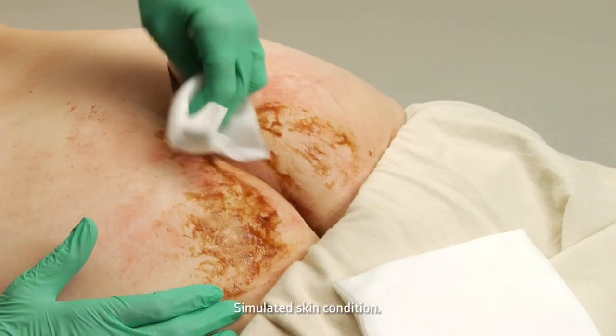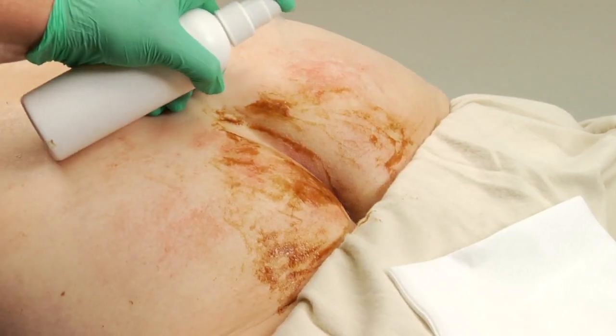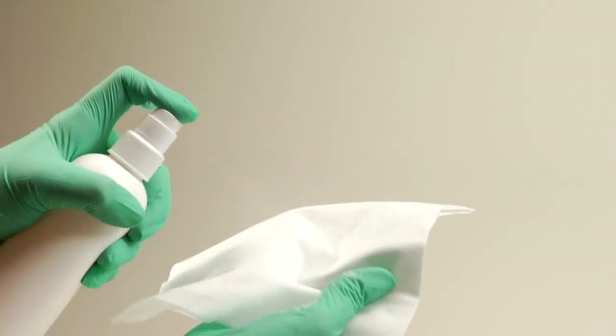After an incontinent episode, wipe away the urine and/or feces. For routine cleansing and cleansing of soiled or odorous areas on the body, spray directly onto the skin or apply to a damp cloth.